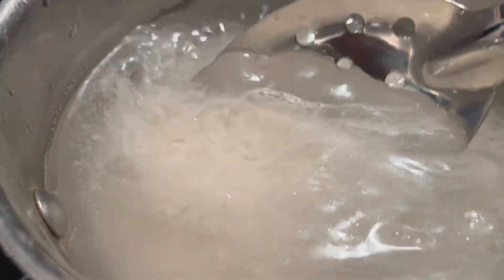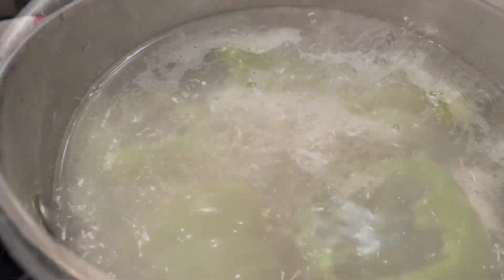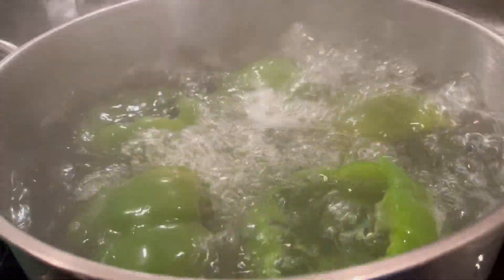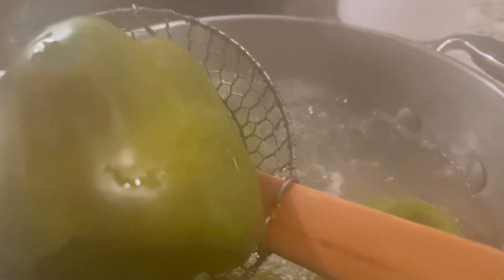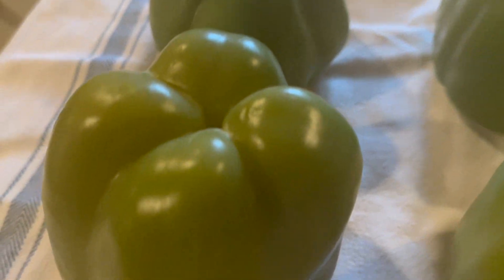I went ahead and put about a cup and a half of rice in the pan, getting that started. I wanted to boil the green peppers — they need to boil for about three to five minutes until they feel tender. Then you want to drain them, and I sat them on a towel for a few minutes.